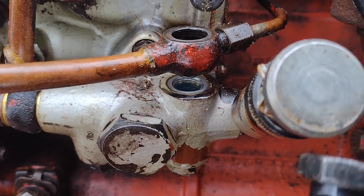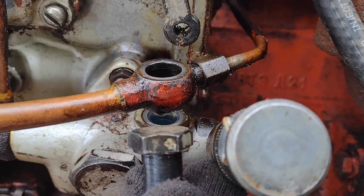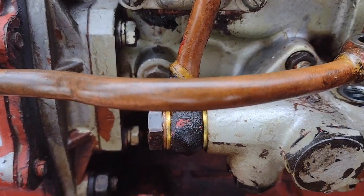Hello, tractor crew. All right, so as a lot of you guys have learned, one of the most frustrating parts of working on older equipment is getting these banjo bolt type fittings to actually seal and not leak. It can be very frustrating to say the least.